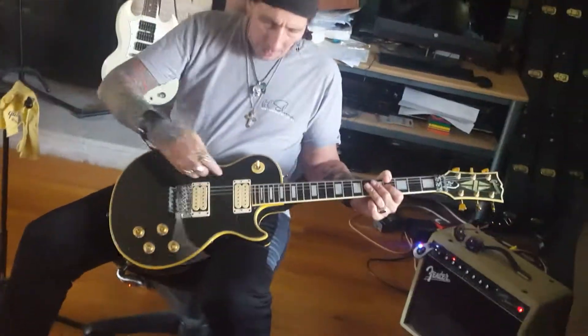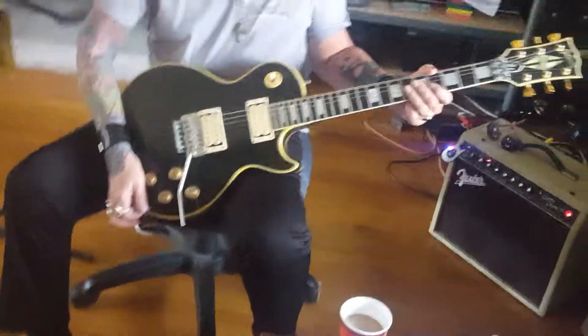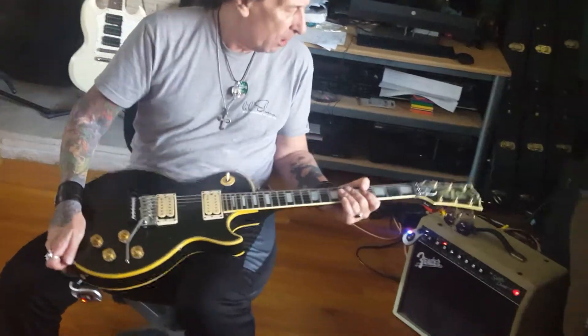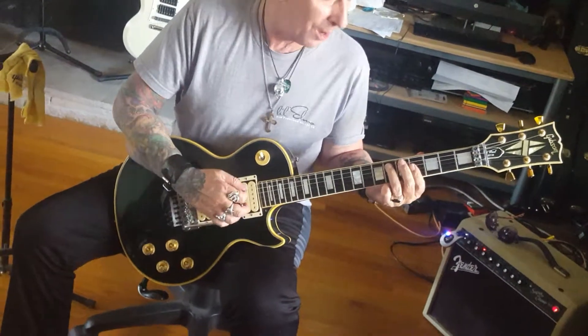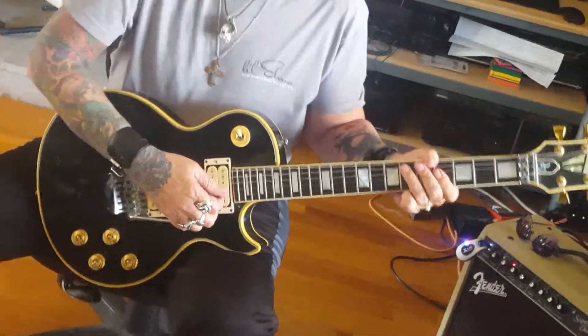Hi, this is KK Martin for the West Coast Guitar Vault. Today we're looking at this 1990 Les Paul Custom with the Floyd Rose bridge. This is just a really nice guitar — I get the best of both worlds.